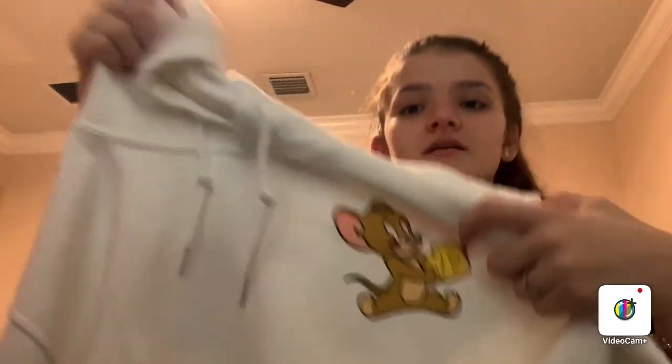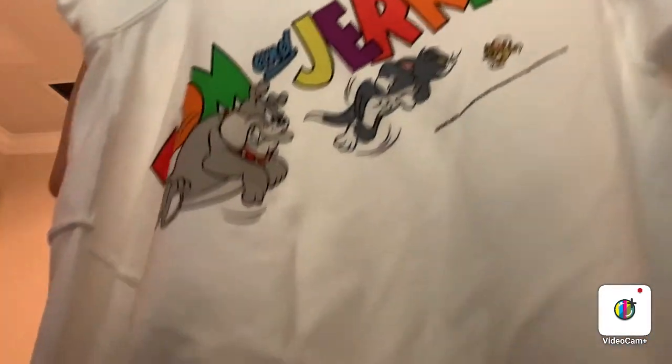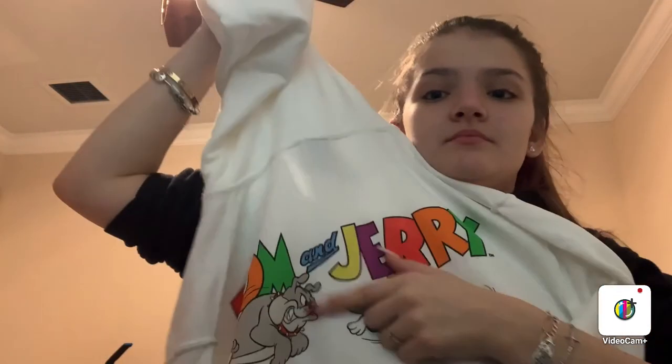And then there's this behind me — another hoodie, well, a hoodie. It's so cute. It's Tom and Jerry. And then on the back it says Tom and Jerry, with the other character — I can't remember his name. But it's so cute. It's just a white hoodie.